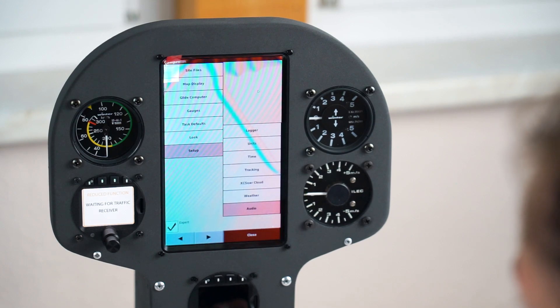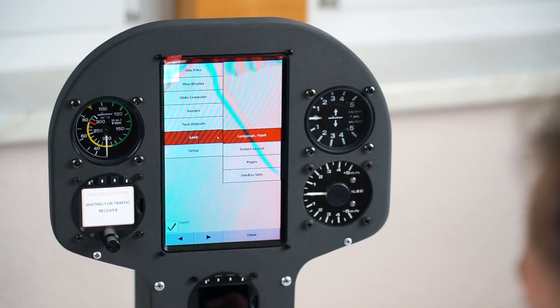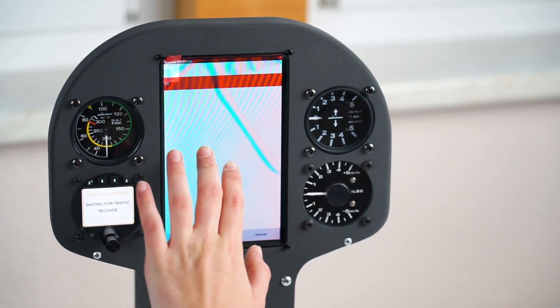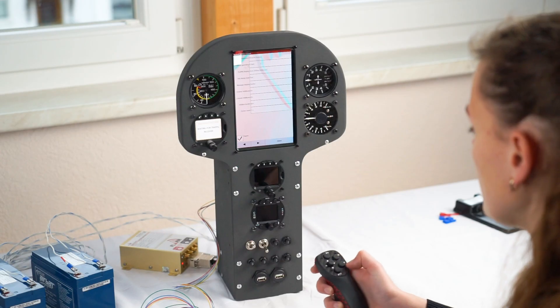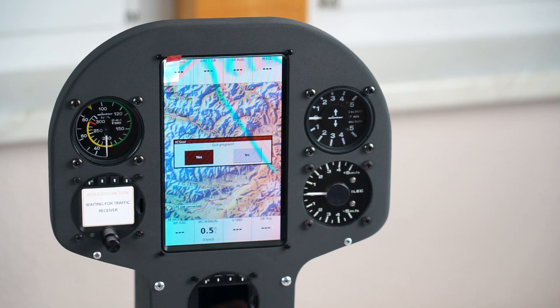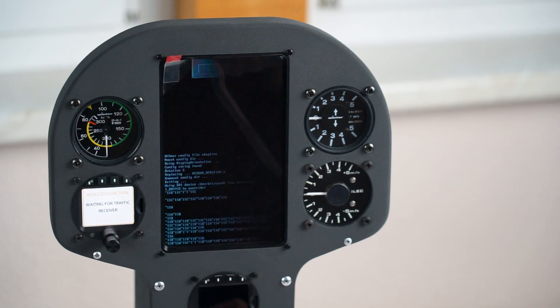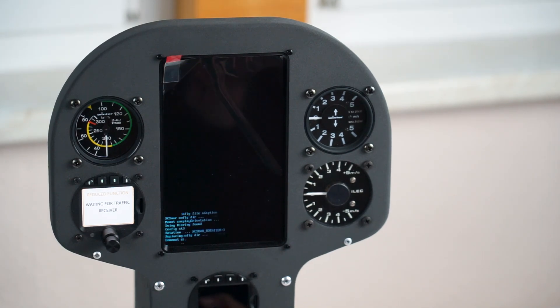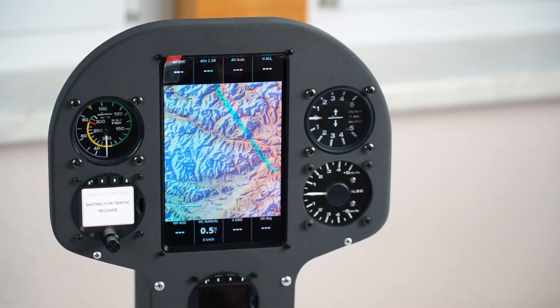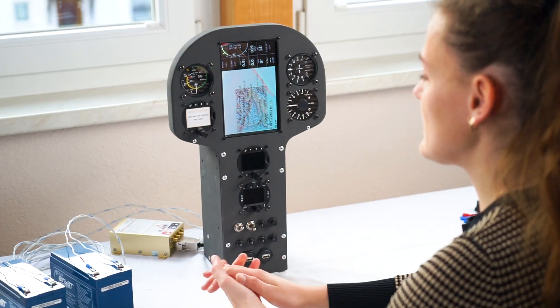Go to System, then Look, then Screen Layout. Make sure the Expert box is ticked, and then you can see Inverse Info Boxes — select On and press Escape. Quit the whole thing and restart, and now we've got the black info boxes, which I think look really neat.